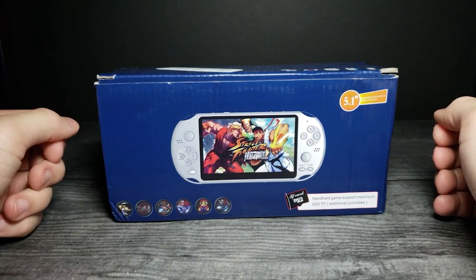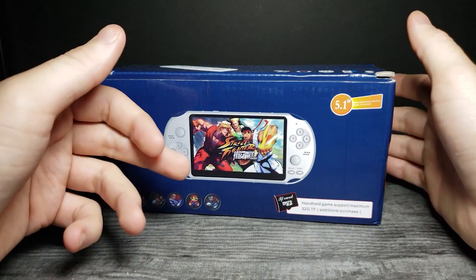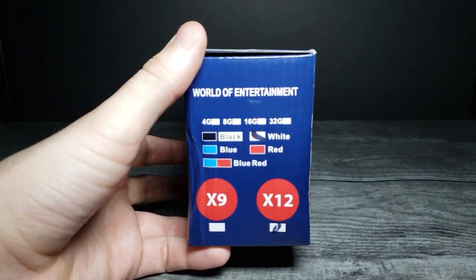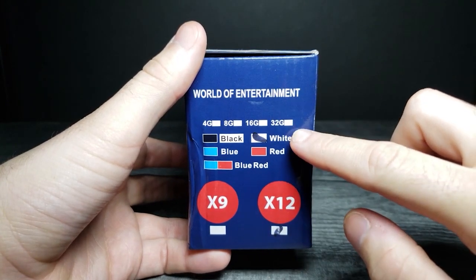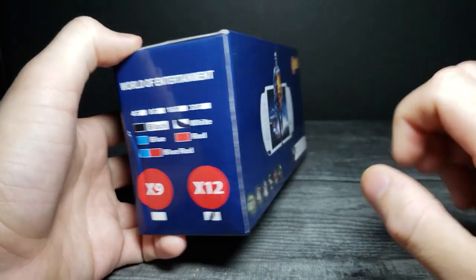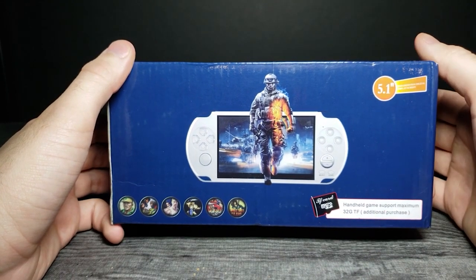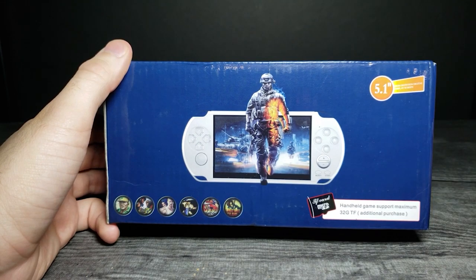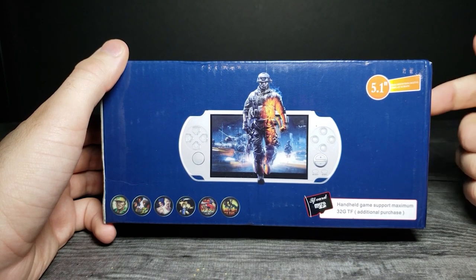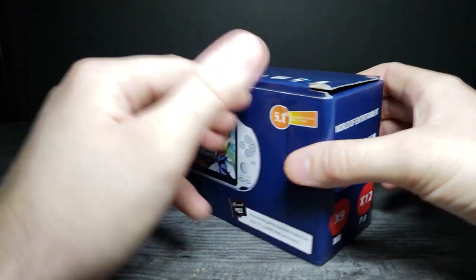Today we're looking at the X12 5.1 inch 1000 games console. This was sent to me by Banggood and I'll have affiliate links in the description below. On the side of the box it says this is the white version, the X12 model, which is a little better than the 9X version. It supports a maximum 32GB TF card as an additional purchase, so it looks like we can put some ROMs on here.